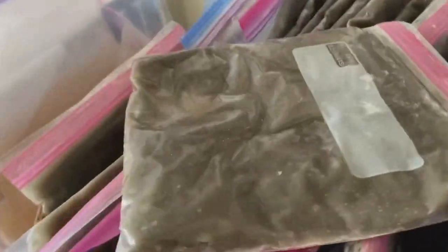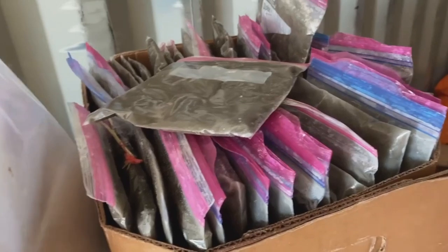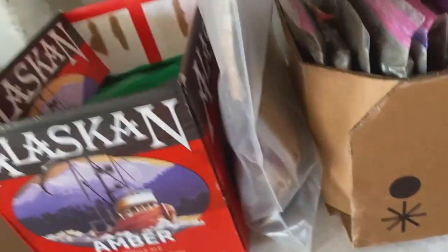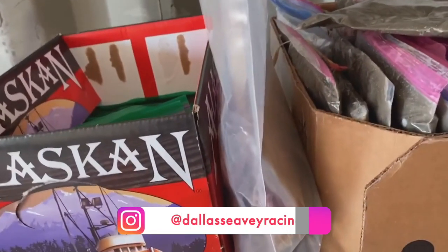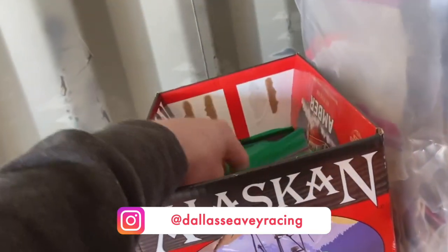Here we've got some clay, which is something I use for digestive health with the dogs. Basically it helps absorb toxins out of their system so they don't have to process it. Here we've got our little psyllium bags — just a fiber for if they start having some digestive issues. This is a liquid prebiotic, which helps support healthy gut microbes.